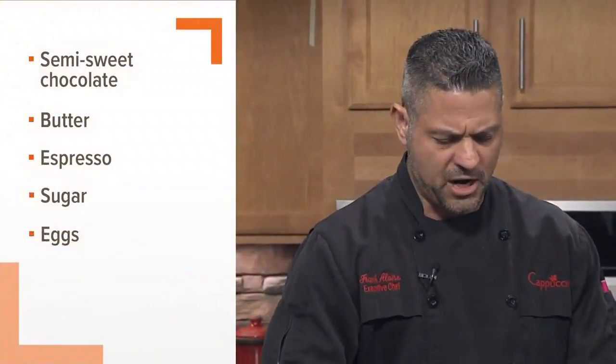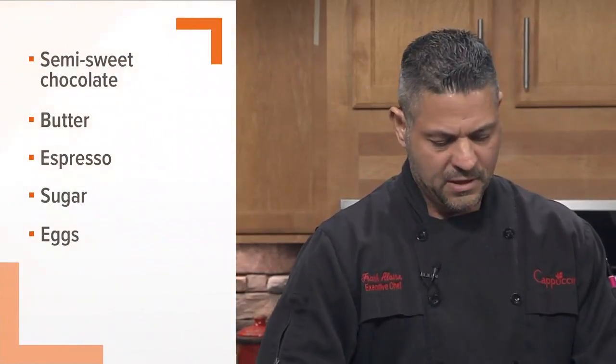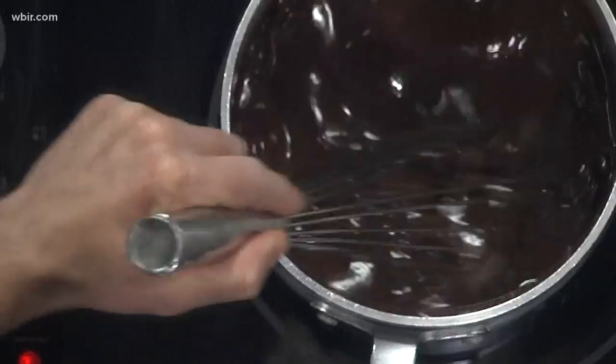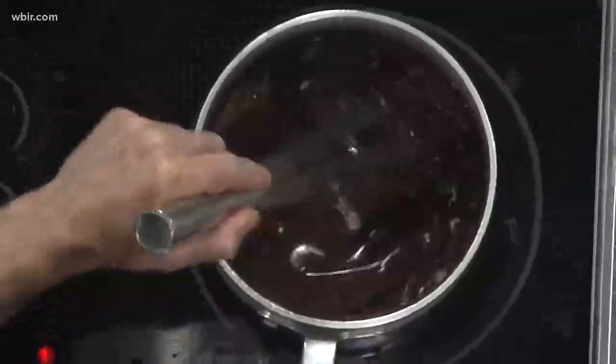So I got a pot, and here I got some espresso, butter, and sugar — very simple. Just brought that to a boil, and then I'm going to shut it off. I'm going to take my chocolate, which is really high quality — a 72% chocolate. You can usually buy it at any store. You want to use the better quality chocolate for a better recipe.